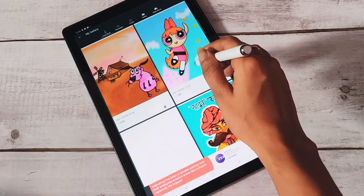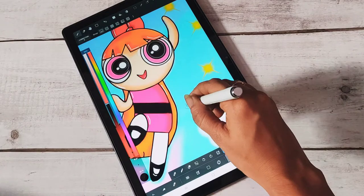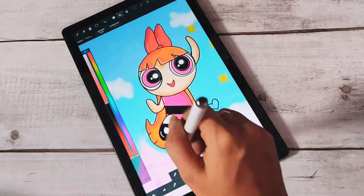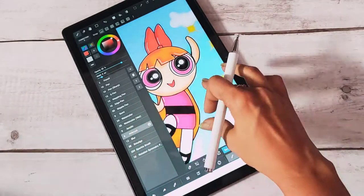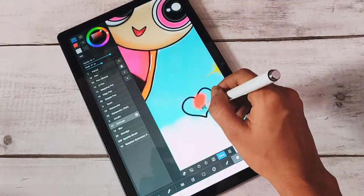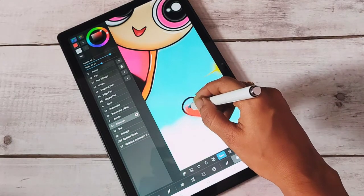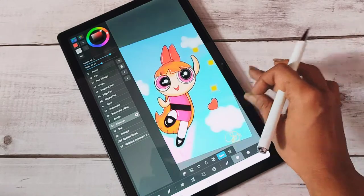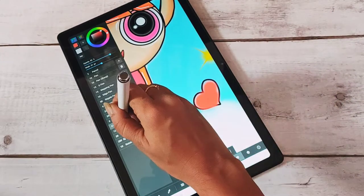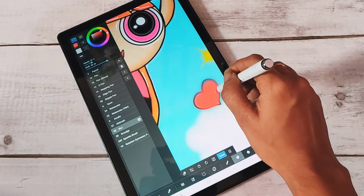I've also made this cute Powerpuff Girls drawing in the app. You can draw using your pen and paint it accordingly — there are various options. If you want me to make videos on digital art, please comment and I'll make them. This is how I pass my free time, doing digital sketches along with my art and craft tutorials.